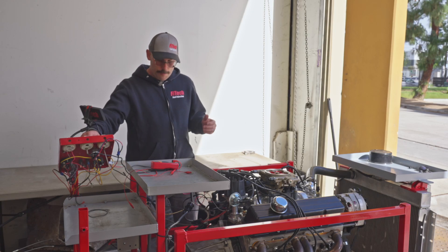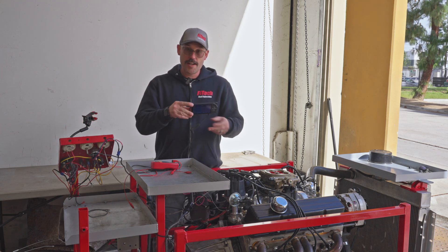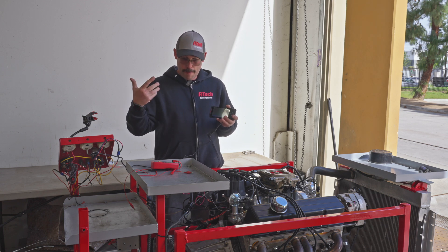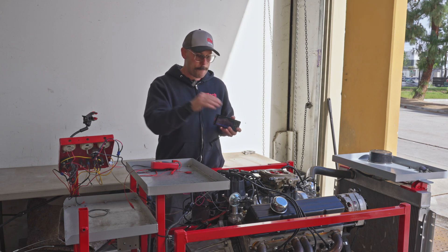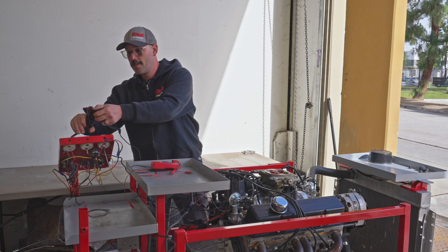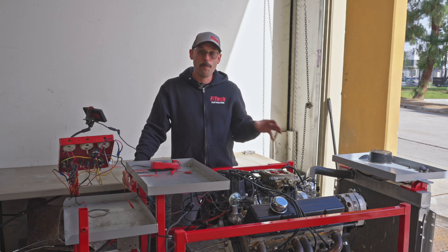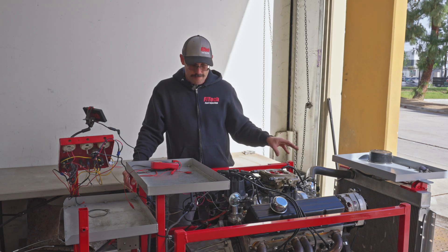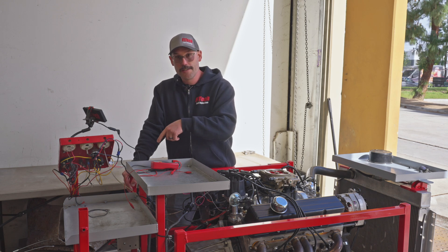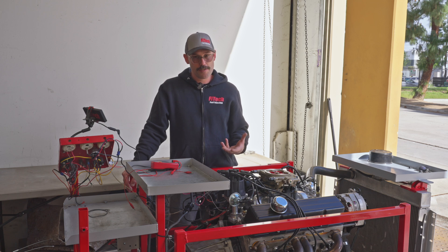Another thing to look at is if the handheld shut off when you cranked and then turned back on — we want to look into the battery connection of the EFI system. If that battery connection lead is not going directly to the battery itself, we want to move it directly to the battery. If that circuit is going through something like a key switch where it drops power during cranking, that would also be a situation that wouldn't be good.